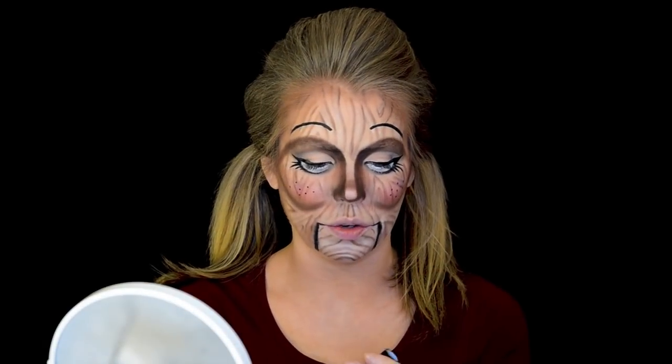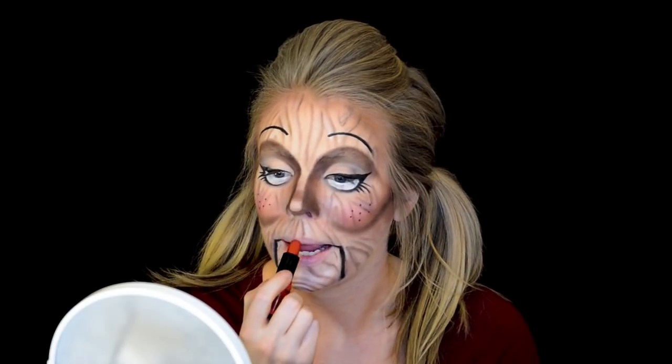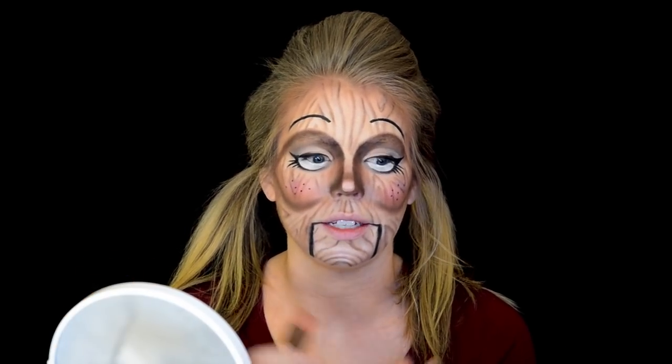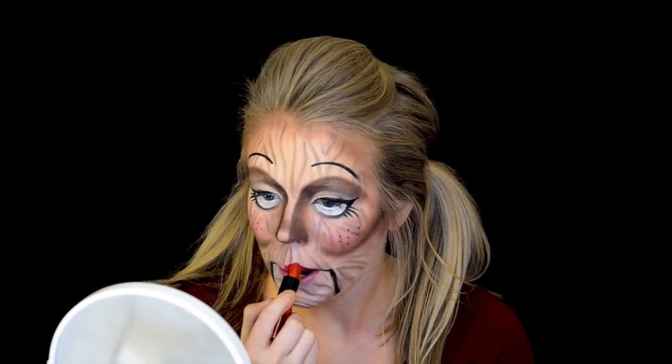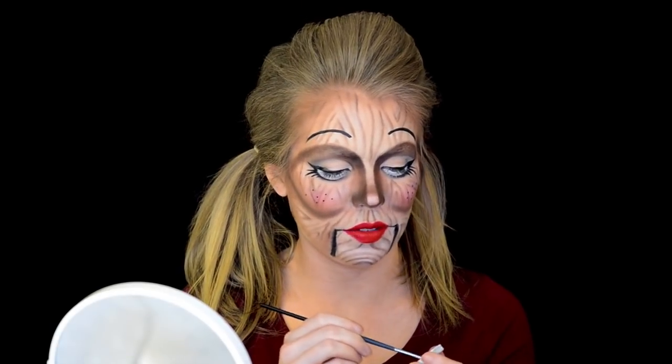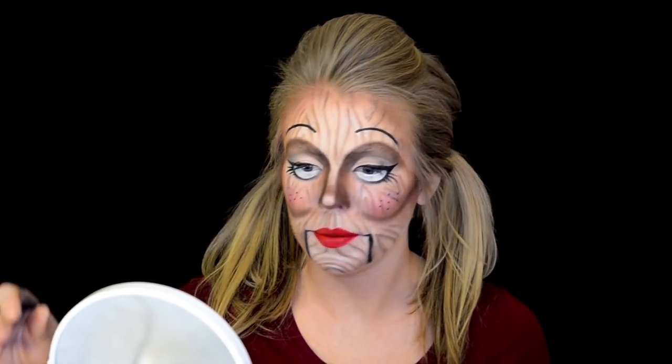The next thing I'm going to do is the lips. I'm just going to get a basic red lipstick and outline my lips — probably going to overdraw them just a little bit, just because it is a puppet or doll and I want it to look a little animated. I'm also getting a little bit of water activated paint to make a small highlight on my lip.